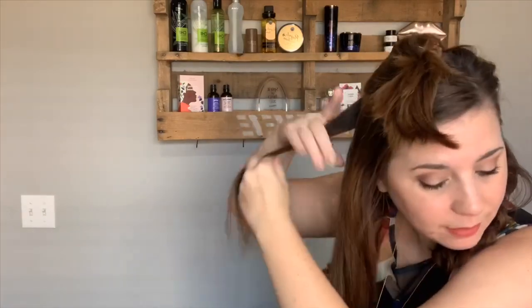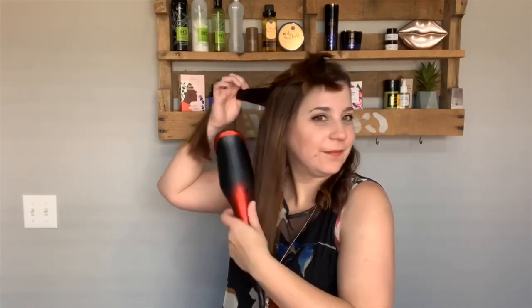The phone video and lighting make it hard to see, but continuing with sections. Taking a bigger section so you can watch what happens — the barrel is touching my head but it's not hot. It beeps when it's ready and I pull it down.